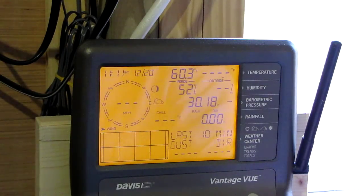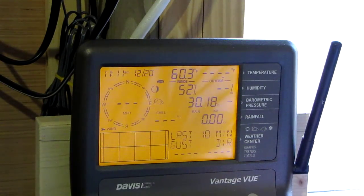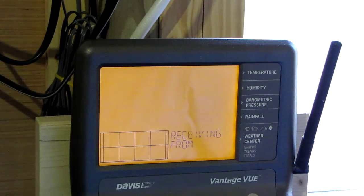Let's see if it's reading. Okay, here we see: set up... done, done, done, done. All right — receiving. I don't know if I can see that on camera.